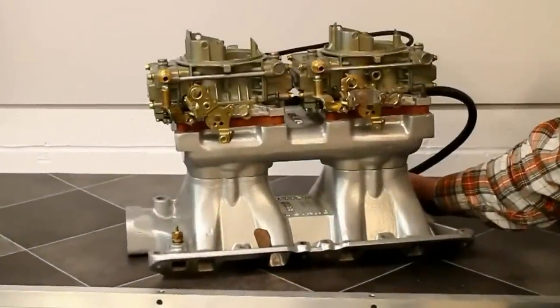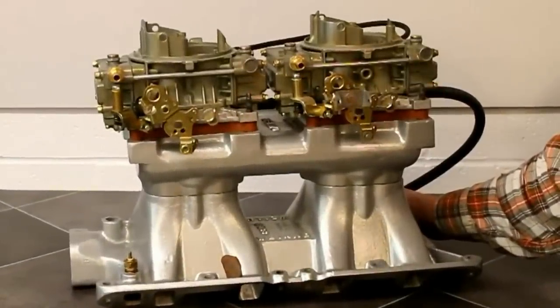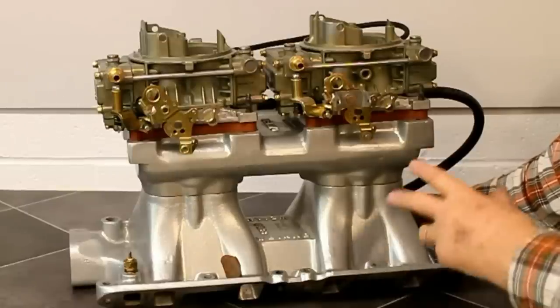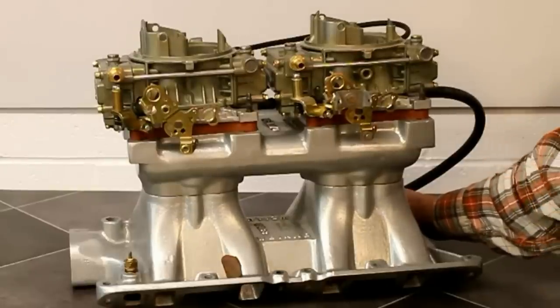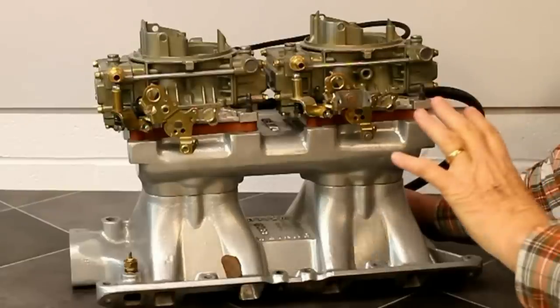Let's go back to our classic carbureted manifold. The question is, do tunnel rams work on the street? Well, rather than go through all this myself, I'm going to introduce you to my friend Andy Wood, whose trip is going on. Andy has run this manifold on several engines — I'll let him tell you about that. Just to give you some reference, Andy's engines are championship winning engines on the drag strip. So let me call Andy over and he will give you that discussion.